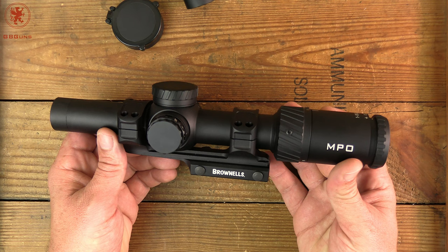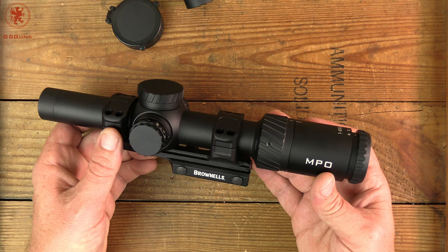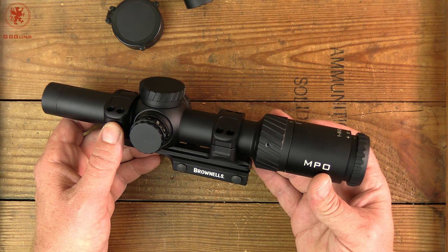All of my stuff was MOA, because as I've explained, we tend to shoot 100 yards on 1-inch grid targets for grouping. So having an MOA-based scope just makes sense, makes it easier.